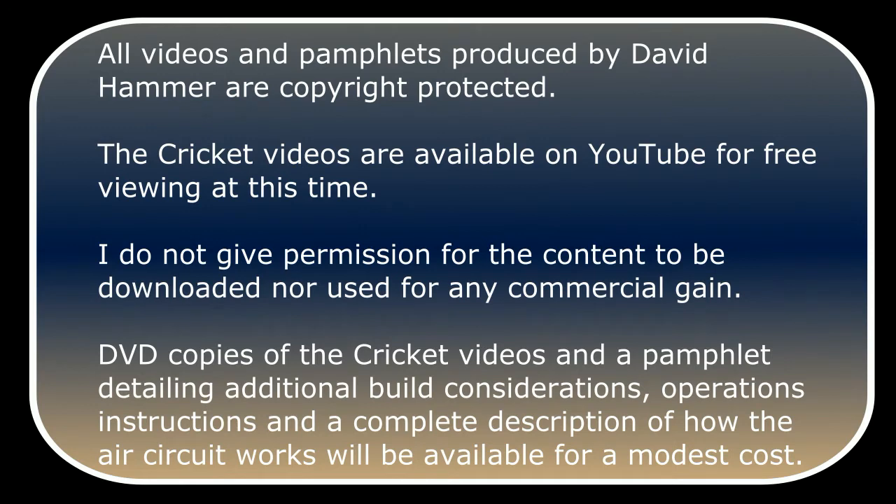All videos and pamphlets produced by David Hammer are copyright protected. The Cricut videos are available on YouTube for free viewing at this time. I do not give permission for the content to be downloaded nor used for any commercial gain.